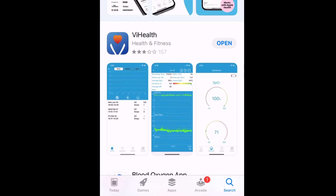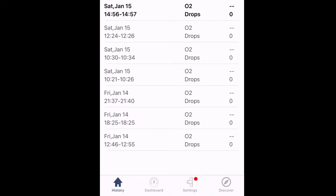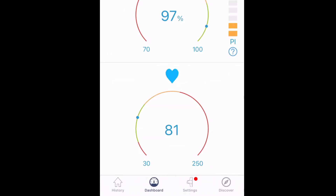Let's go into the app. Whether you have an iPhone or Android, go to VI Health — I already have the app downloaded. It's going to sync in; I already have it synced to my oxygen monitor. It picks it up automatically. In the app, we have history, dashboard, settings, and discover. Let's go into dashboard first. My oxygen level is 97% SPO2 and my heart rate is at 82, now dropping to 75. Pretty good, no complaints there. You can see the range of 70 to 100 for oxygen levels — if it falls below 70, that's not a good thing.